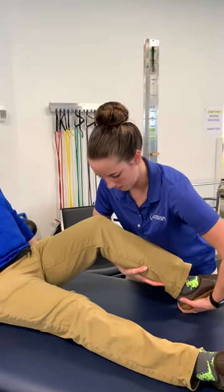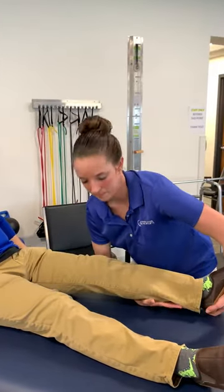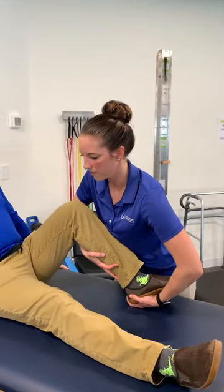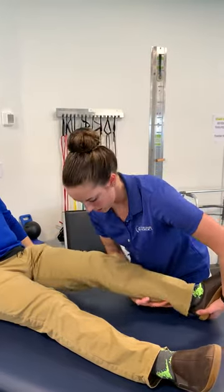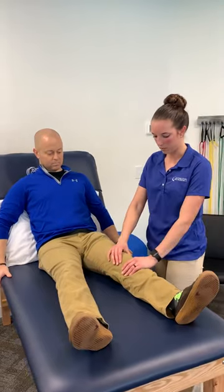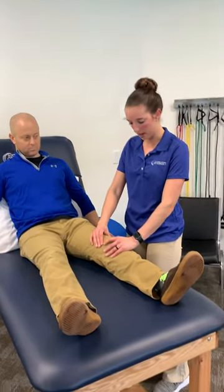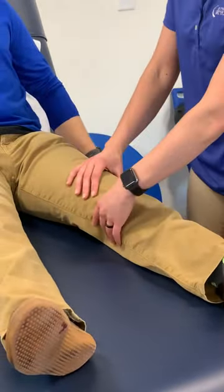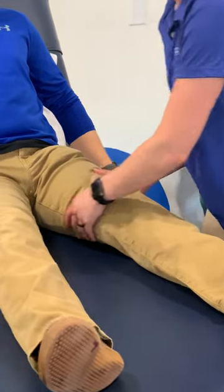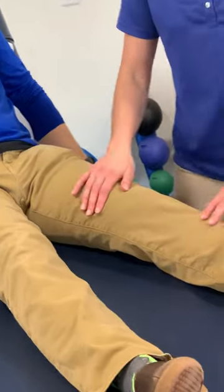I'm going to control it down. We'll do that for about five to ten minutes, depending on wherever I feel that he's restricting me. Then to work on knee extension, I'm going to give a little bit of overpressure and try to push that knee down into the table to stretch the back of the knee. We've also worked on some patellar glides, making sure that is moving properly, some scar massage, and edema massage to make sure it's not swollen.